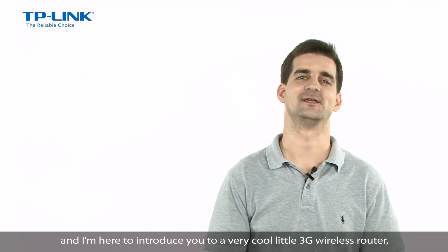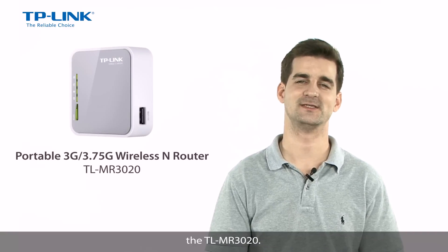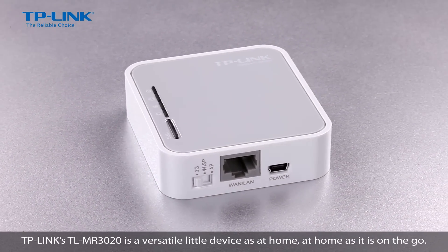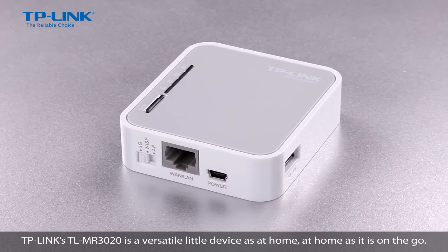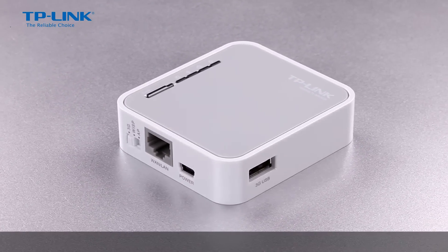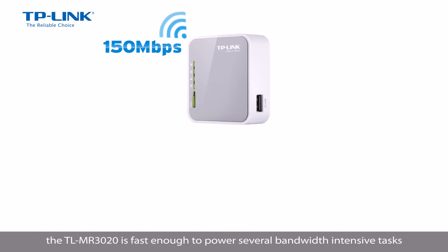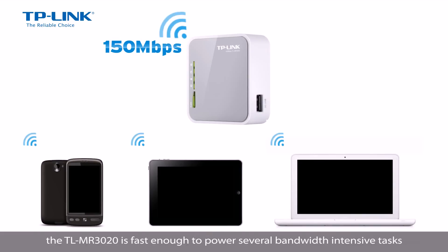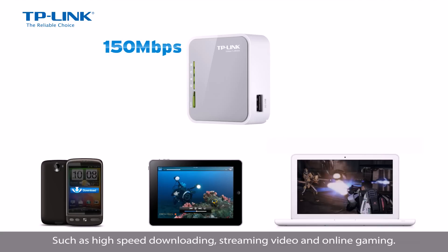Hi guys, I'm Dan from TP-Link and I'm here to introduce you to a very cool little 3G wireless router, the TL-MR3020. TP-Link's TL-MR3020 is a versatile little device, as at home at home as it is on the go. At 150Mbps, the TL-MR3020 is fast enough to power several bandwidth intensive tasks, such as high speed downloading, streaming video, and online gaming.